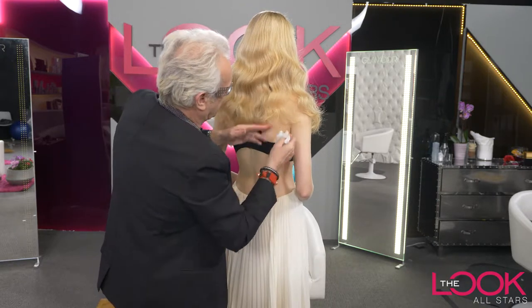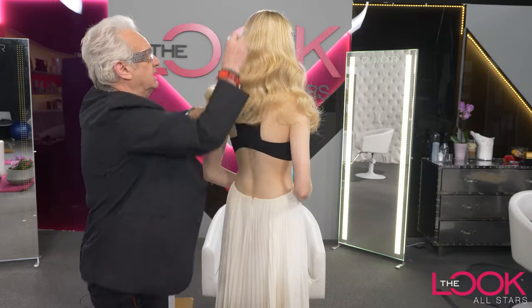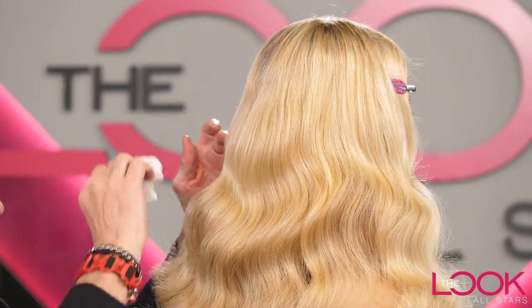You can see how the waves are beginning to look really quite beautiful as you just press it in. And just continue around the head until you're happy with it.